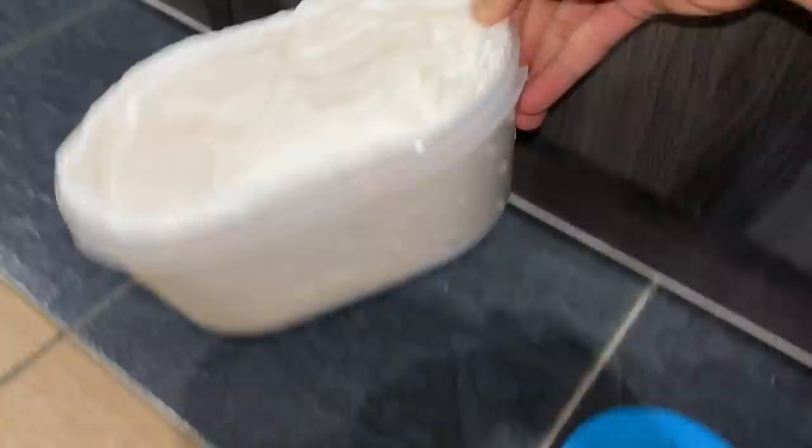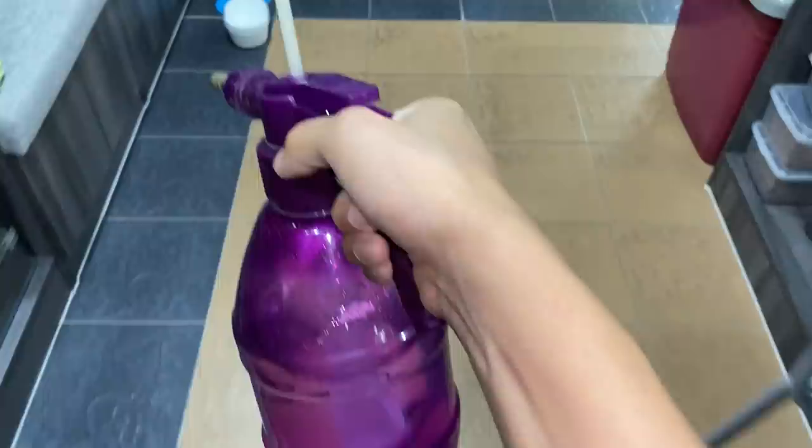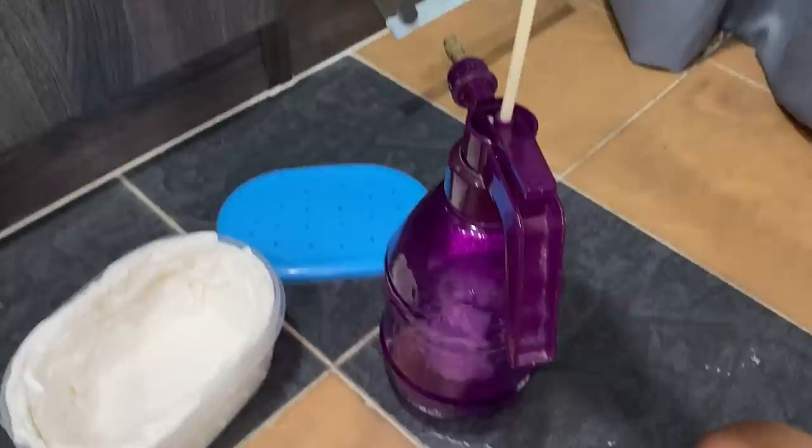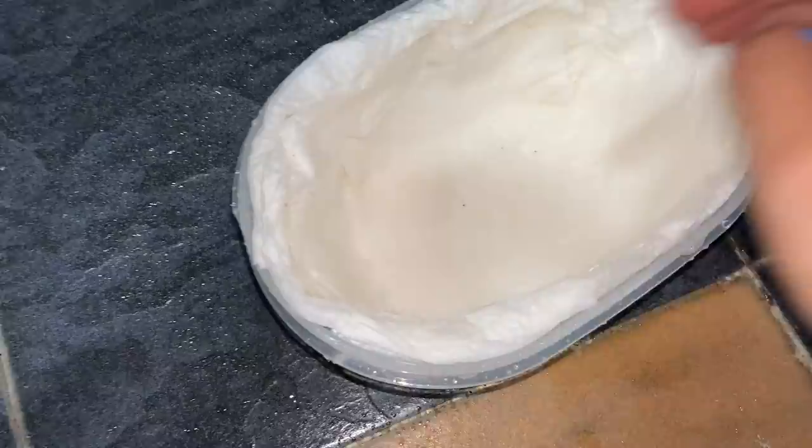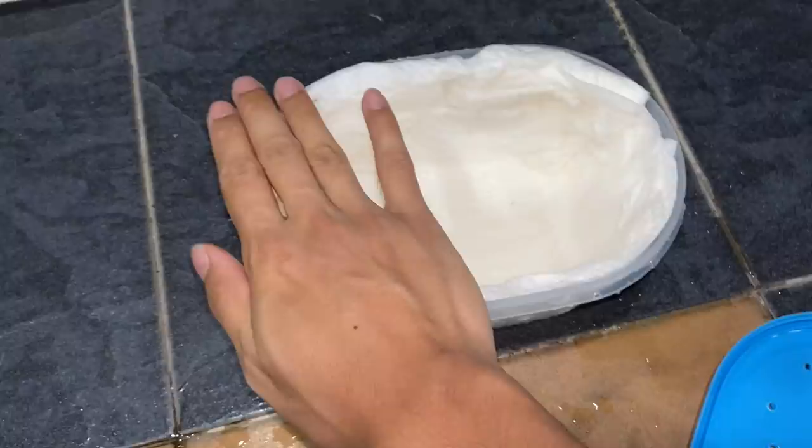Now I'm going to use the spray bottle to dampen it a little bit. It doesn't have to be super damp — just give it a nice spray and let the water sip into the bottom. There we go. Then I'm going to put another layer on top to cover him.